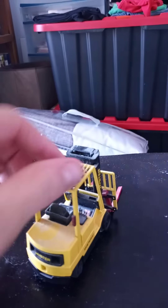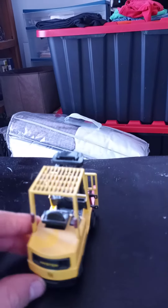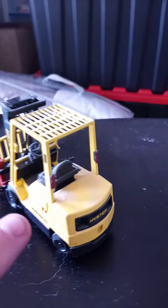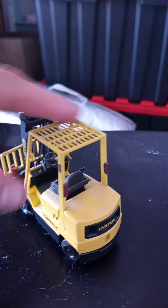This whole part is metal. It's got a cab guard on the roof, it's got Hyster right there, and these are your work lights when you're reversing.